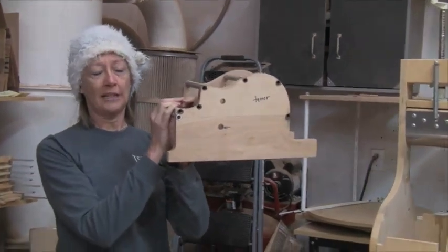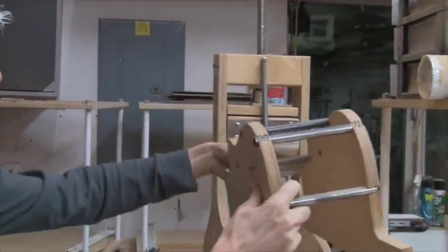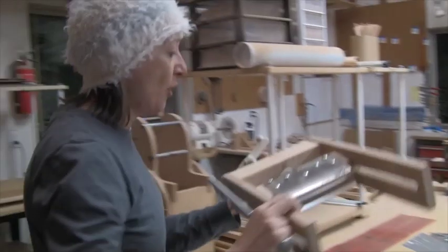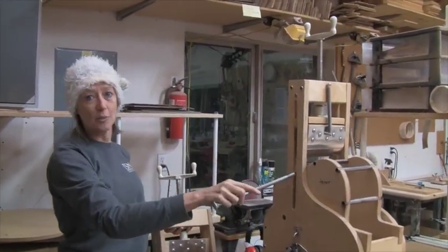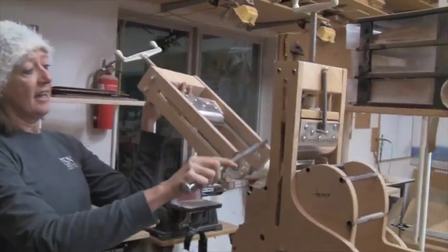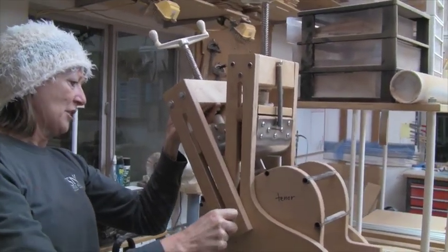I've got my cutaway profile here and I'm setting up my bending jig, so you can see this is the side profile of our cutaway. For the tenor I'm going to put that into the jig here. Now because there are two bends on this side, the jig already has the waist ram that's going to make that part of the curve. I've got to use another ram to make the cutaway side work, so I'm just going to get my second ram onto my jig here.